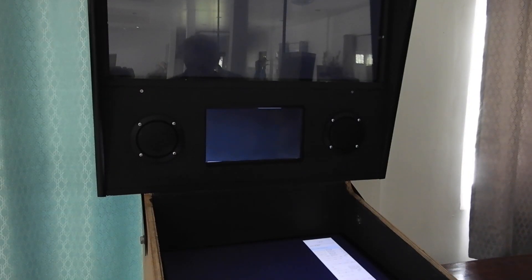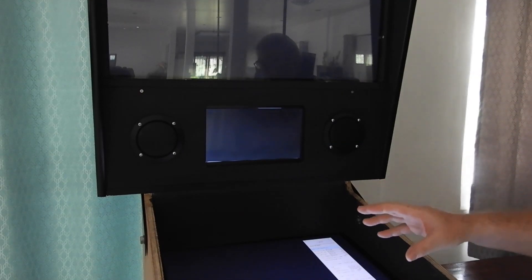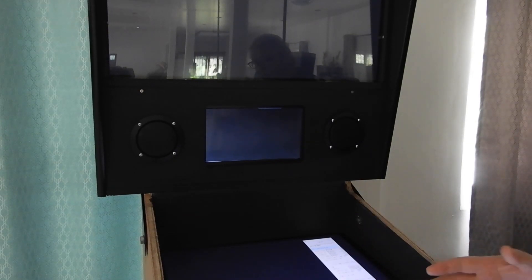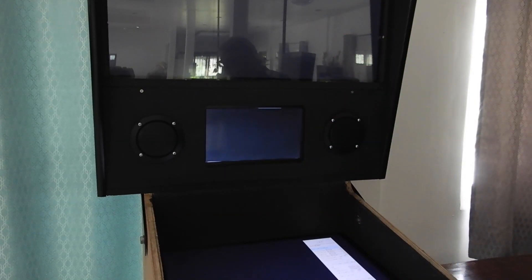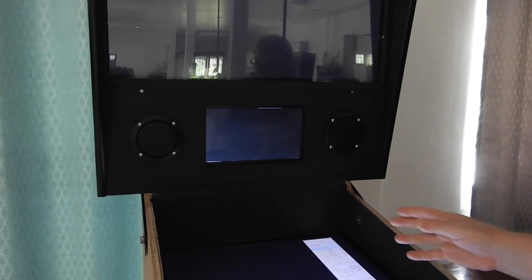Hi guys, this is just a very quick clip to show how to convert your Future Pinball tables from a two-screen layout, which was on my other mini table, to a three-screen layout which I'm building at the moment. We need to convert the tables from two to three screens — I'm just going to show you very briefly how to do that.